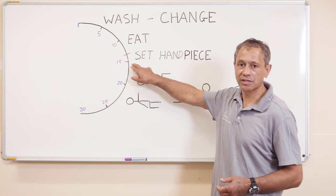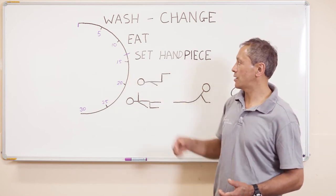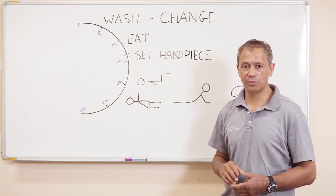At 15 minutes past we've got another plan, which is our body plan. So we want to get that comb and cutter on and then go straight into our body management plan.